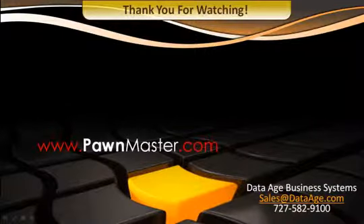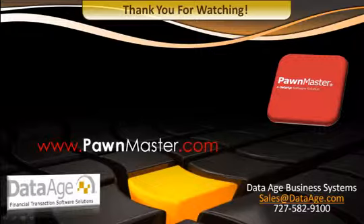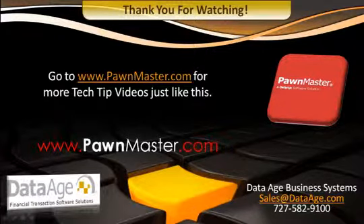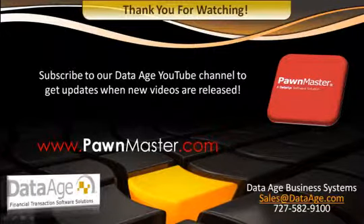Thank you for watching. Go to pondmaster.com for more tech tip videos just like this. Subscribe to our Data Age YouTube channel to get updates when new videos are released.